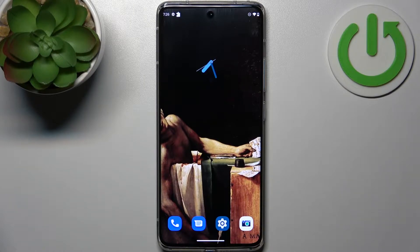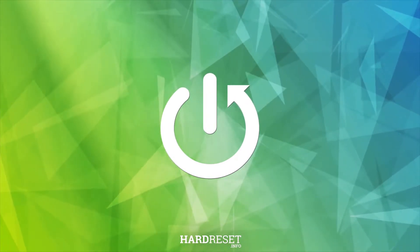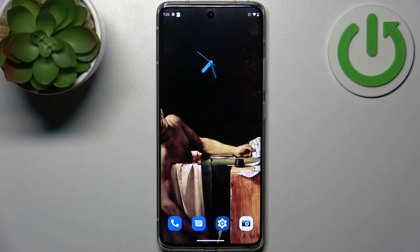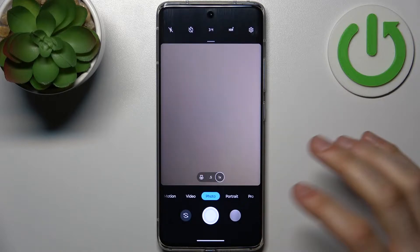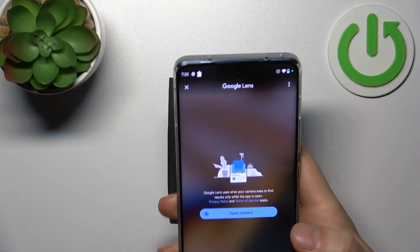Here I have Motorola Edge 30 Fusion and today I'm going to show you how to scan QR codes on this device. To do this, all you need to do is open your camera and tap on this icon here, and here you can scan QR codes.